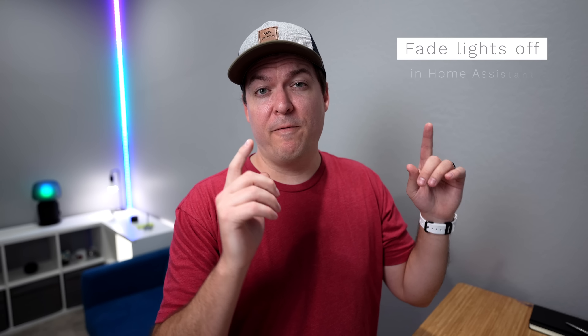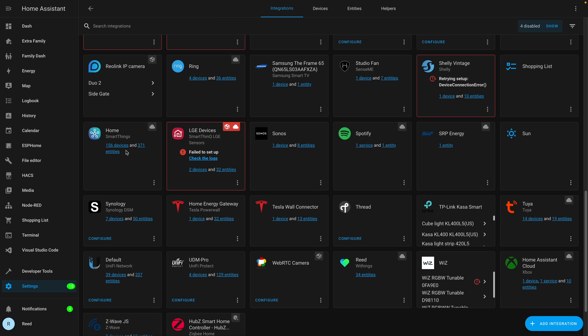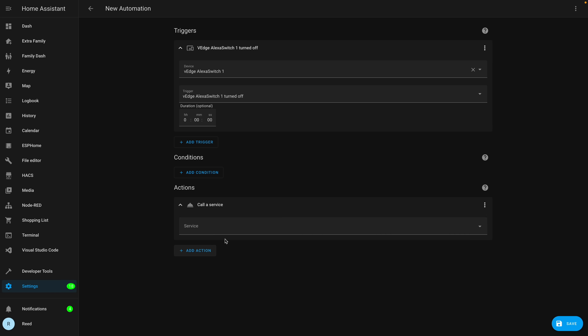The reason you'd want to make this virtual switch and bring that ultrasound into SmartThings or Home Assistant is so you can have more advanced features, like fading off the lights instead of just turning them off quickly, or having multiple motion sensors and only turning off the lights if none of the motion sensors and the ultrasound see anyone. Let's start with fading off the lights. I'm going to bring up Home Assistant because I have my SmartThings connected to it, so it brings in that virtual device I just created. In Home Assistant, the trigger is the virtual Edge switch, and when that turns off we're going to turn off the lights as well — but using call service to fade them off instead of just a device turn-off action.